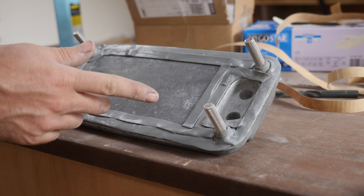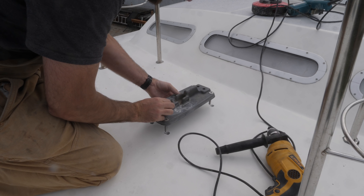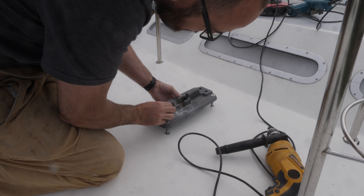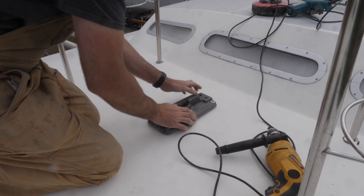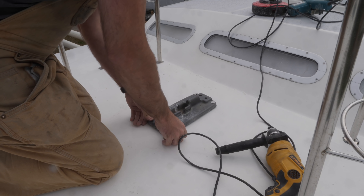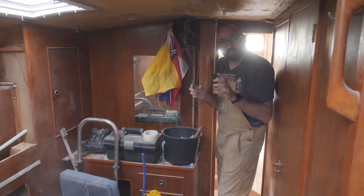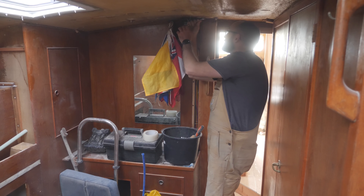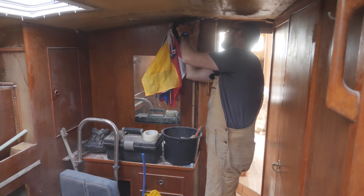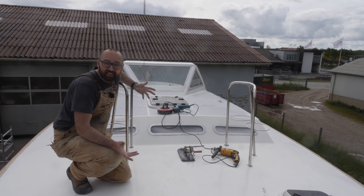I'm just going to add a little bit more butyl, and then we can go ahead and get this installed. One important detail is that it's best if the bolts remain stationary while you're tightening things down — if they turn, they're going to squeeze out too much of the butyl. I've secured the bolt on top so it doesn't move, so now I just need to tighten the nuts. And that is yet another mini project checked off the to-do list.